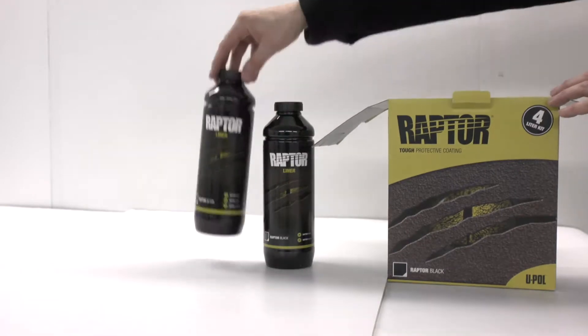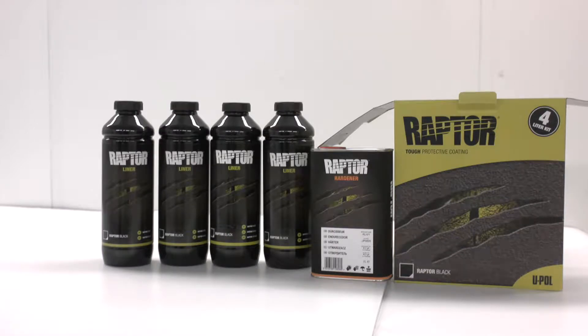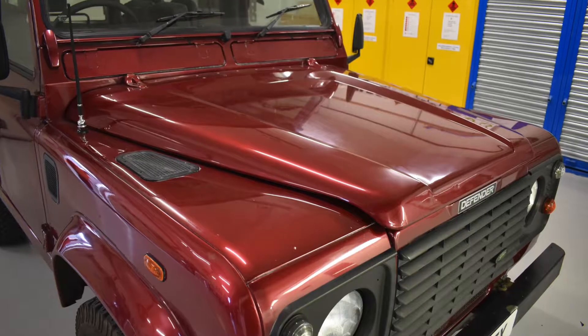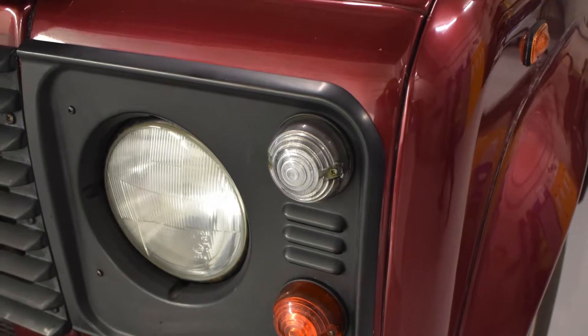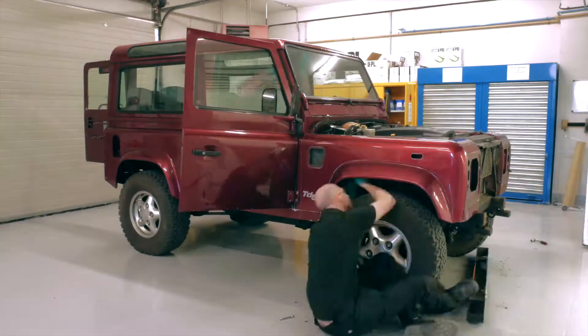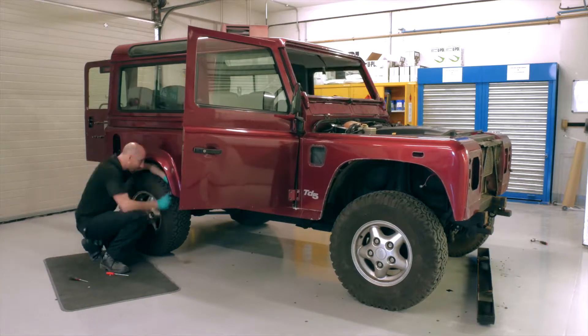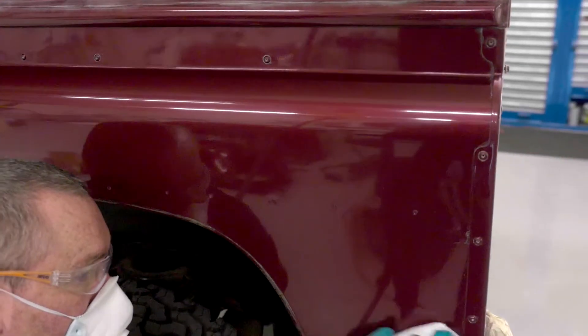With the correct PPE in place, let's show you how Raptor can transform and protect your vehicle. We asked ourselves: how can you promote a product without seeing it in action? The answer: the Raptor Land Rover. Over one week, our UPOL team stripped, prepared, and painted the vehicle, including all the added extras. Here's how it was done.